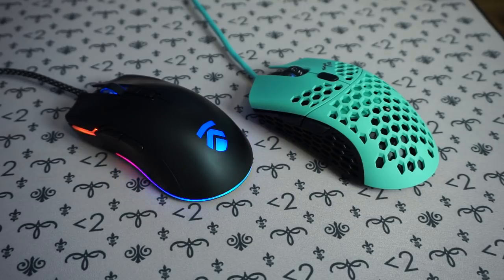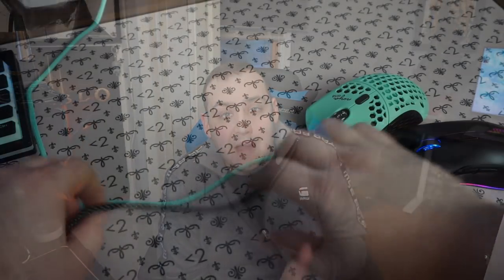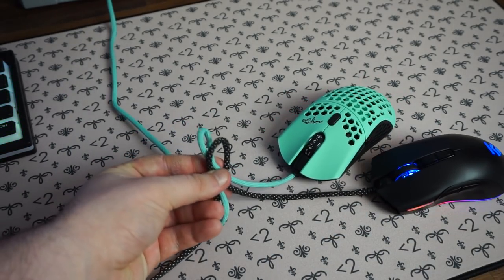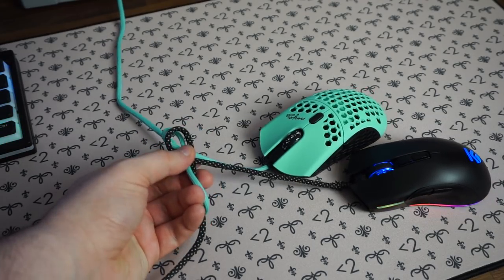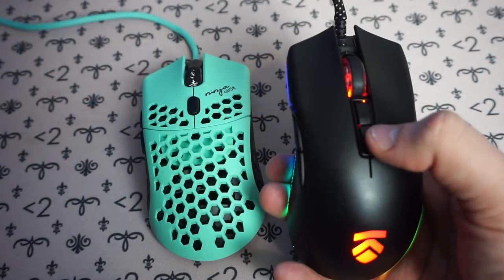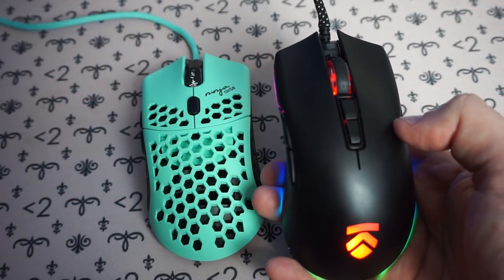What I really love about both of these mice is that they both come equipped with a paracord. If you haven't had a paracord on a mouse before, it's absolutely amazing — as light as a feather, doesn't snag, and almost feels like you're playing with a wireless mouse. When it comes to button layout, both mice feel very comfortable and easy to access. The Luminosa does have one extra button on top compared to the Final Mouse. Both mice come with Omron switches rated for 50 million clicks, which are among the best available. One thing I noticed is that the Final Mouse's clicks are a lot louder compared to the Luminosa, as you can hear for yourself.